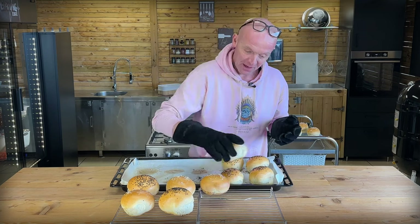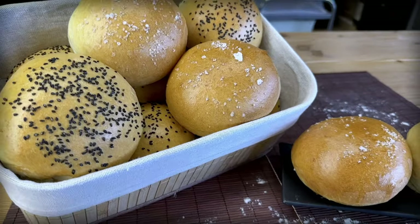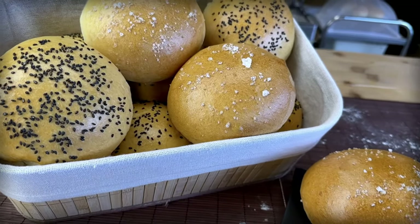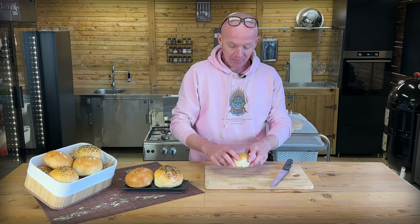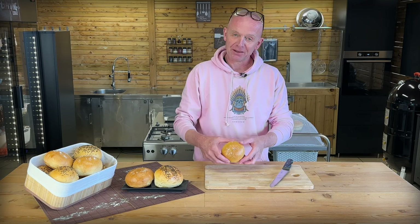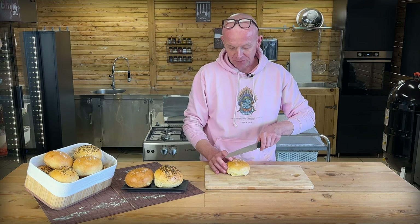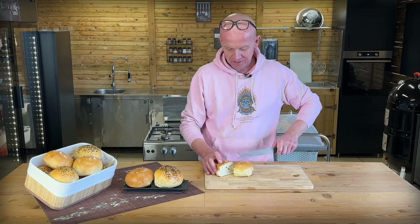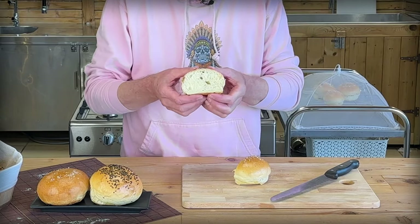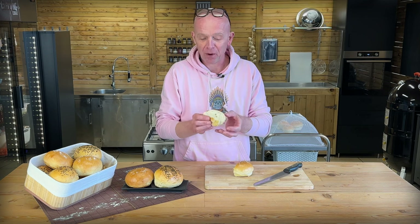These will definitely make for some big burgers because they became really big. You could make 20, even 22, out of this batch. I'll take one with the salt — sesame looks good but it doesn't taste much. Just to show you the texture — cut it open here — see that? That's perfect crumb. Look how it bounces back — it's a perfect burger bun.